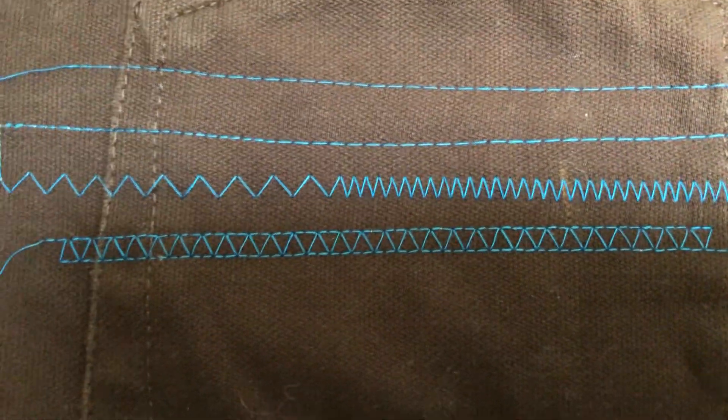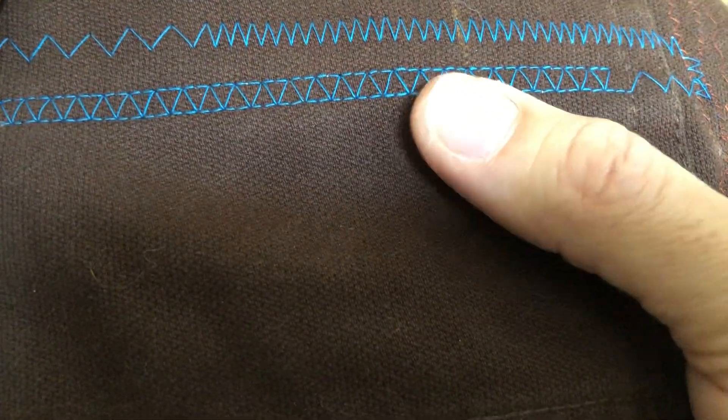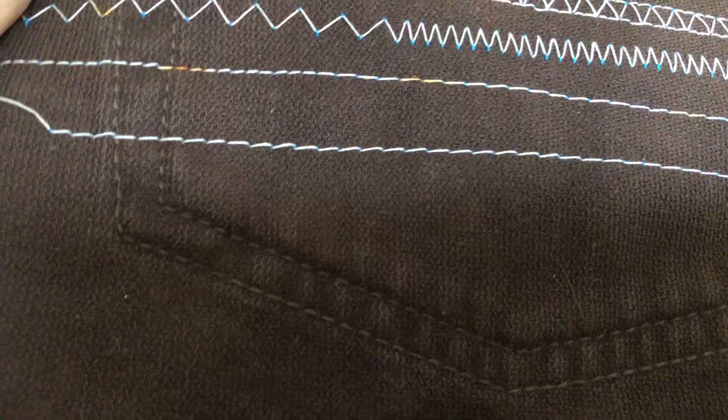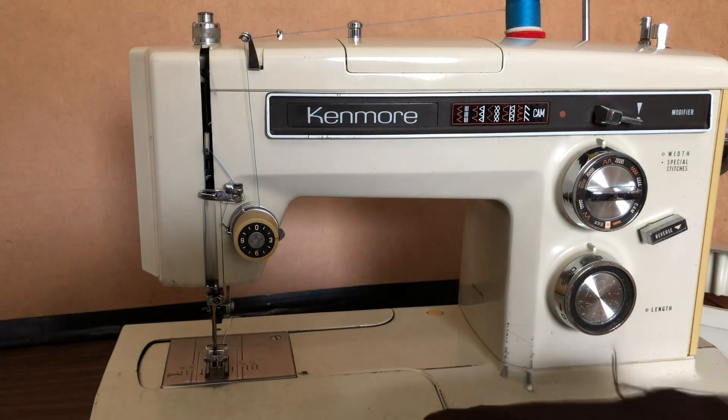I did zigzag, I did shorter zigzag, and then I did a utility stitch — one of those modified or stretch stitches. Just amazing. And if we flip over you will see the other side. Just a wonderful balanced stitch. Really strong.